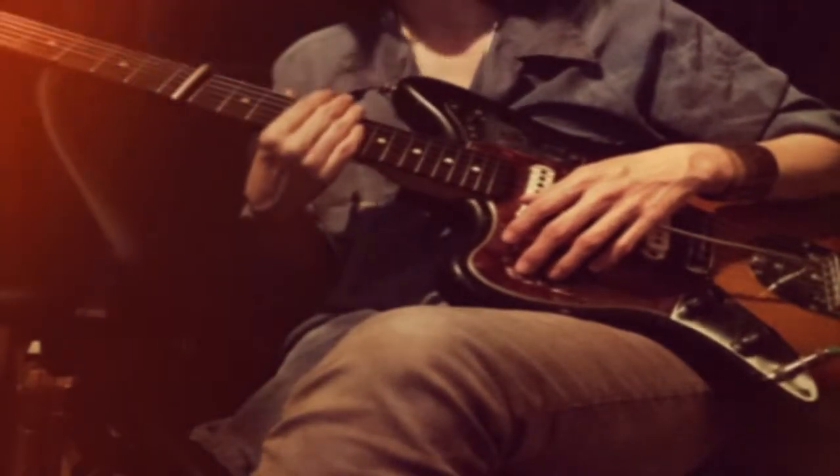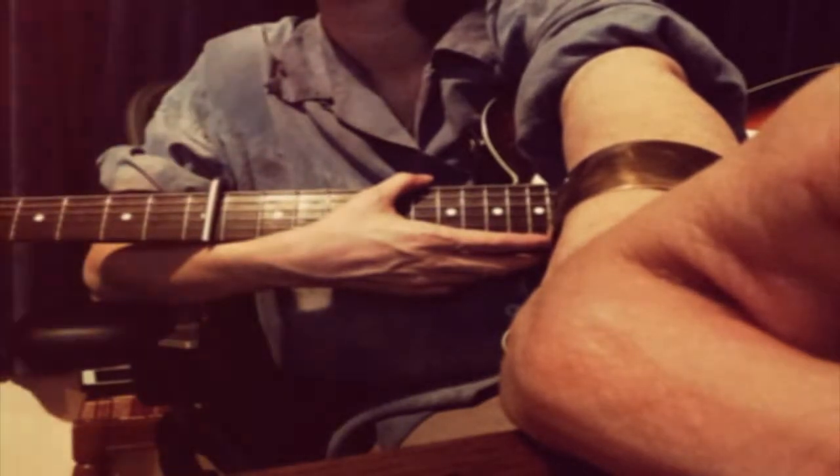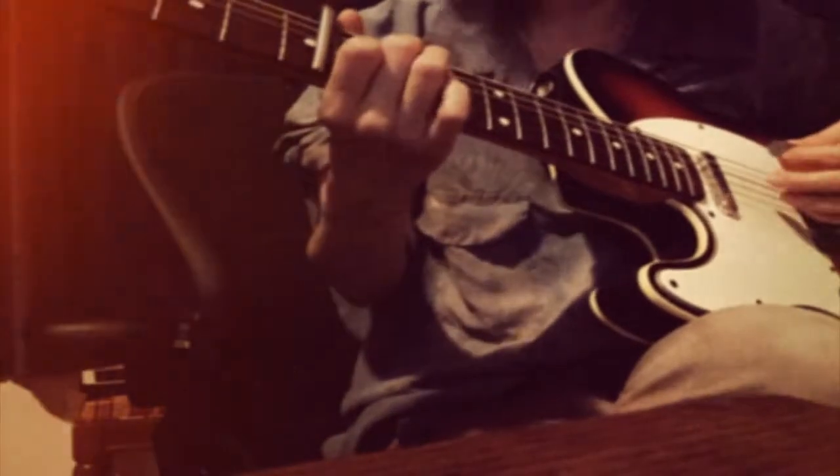I'll turn you up for a little bit. Can we get closer? One, two, three. Oh. Really? Sorry, my bad. I missed one, FYI.